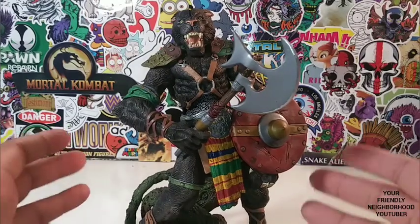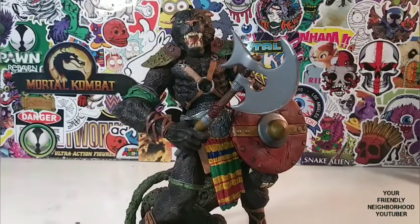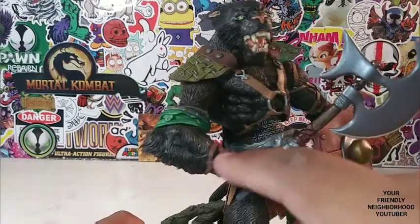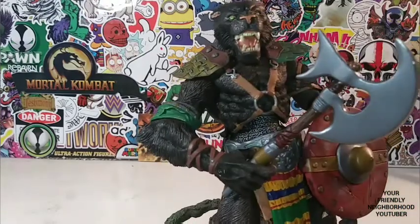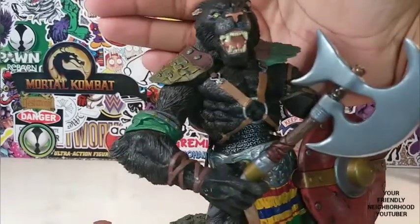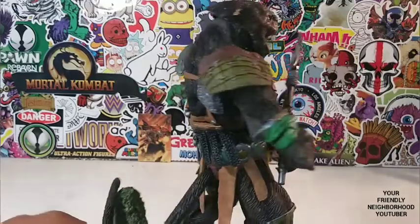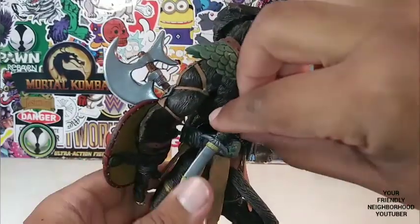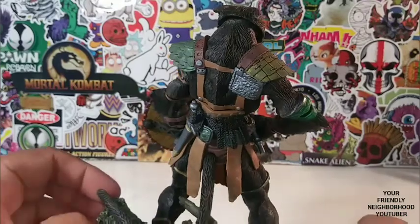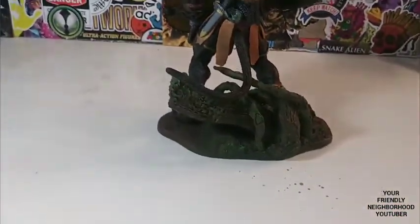And to still stand the test of times 20 years later — I didn't mention the chain mail right here on his abdomen. The armor, the face sculpt still holds up — it's still beautifully done. There's the back, and he does have a sword right there which is not removable. The tail — look at the tail. Look at the craftsmanship on the base.